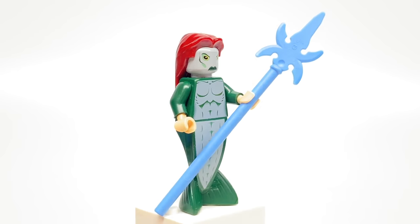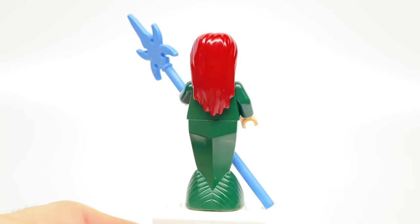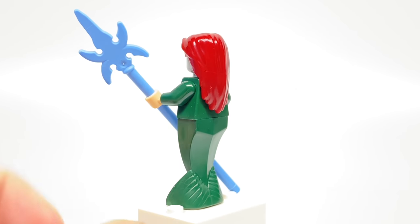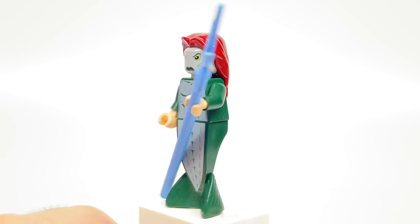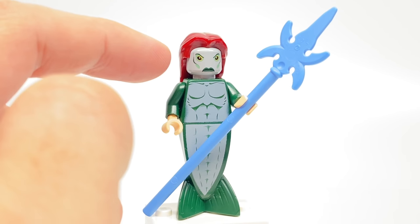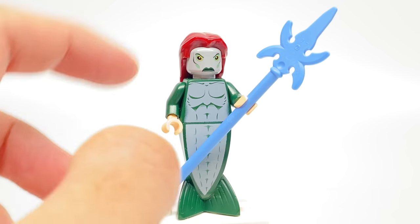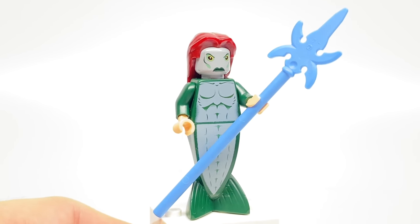Now let's take a look at those minifigures. I'll start with what was my favorite minifigure from the set back in the day, which was the Merman. This design just has a really interesting color combination with the dark red, dark green, and that gray. This face is so ugly that Bricklink classifies it as an alien head — I just find that really funny.